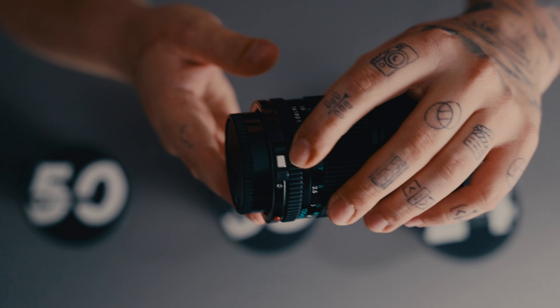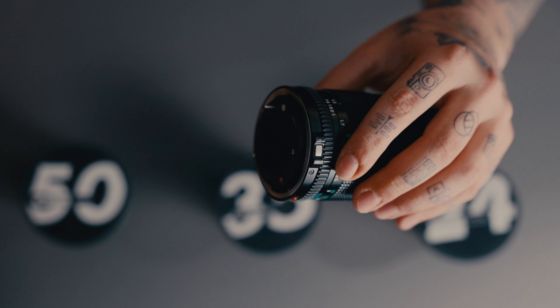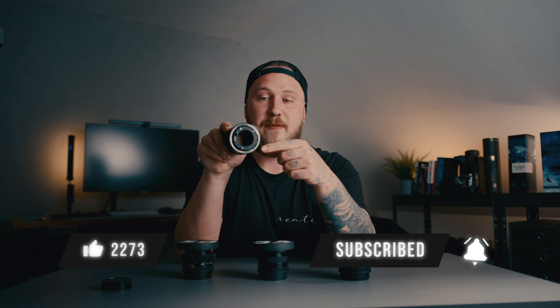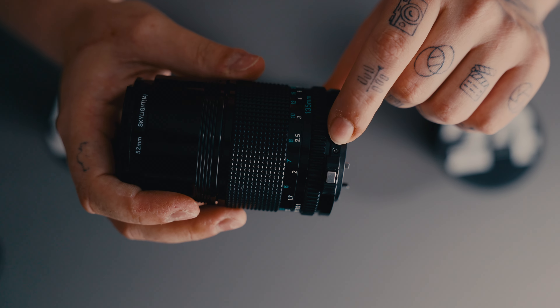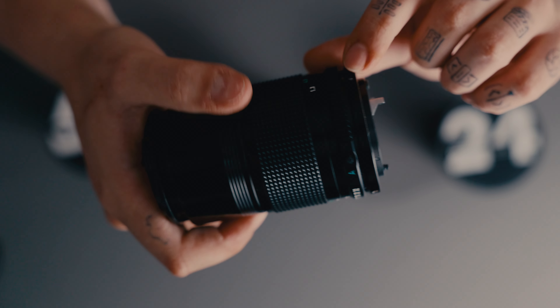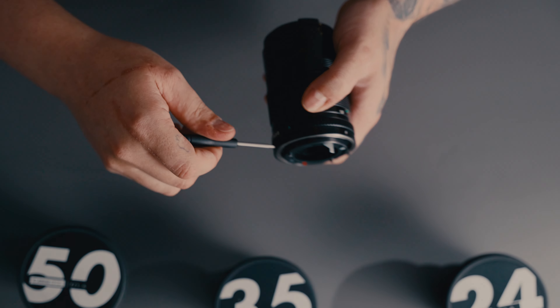Now let's convert this 135mm from Canon FD-N to Canon EF. The first thing you should do is press in this silver button right here and remove the rear lens cap, because the first thing we're going to do is remove this silver ring in the back. You can do so by removing the three screws around the outer ring — and all you really need for this is a very small screwdriver.